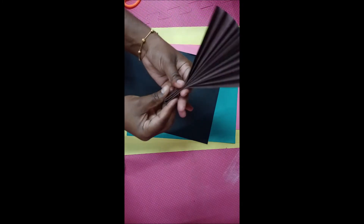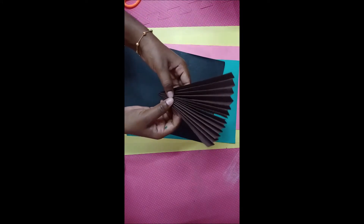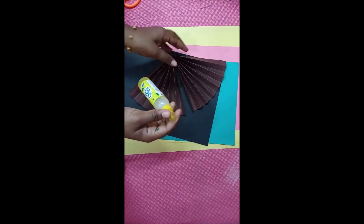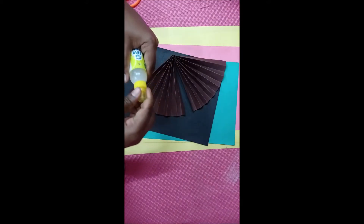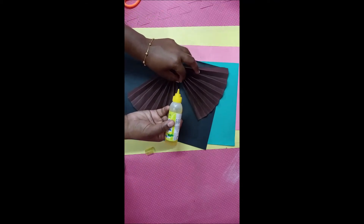Fold the color paper like this, everyone. Now take glue and paste the glue at the middle of the color paper.